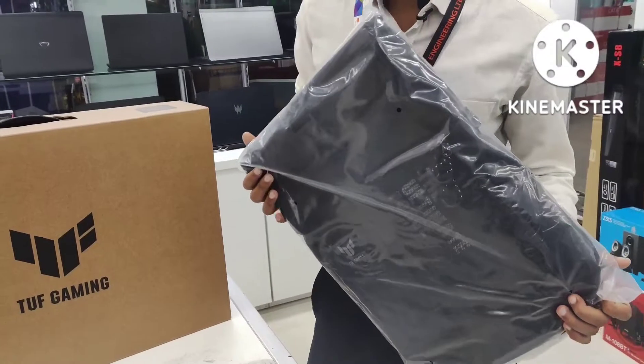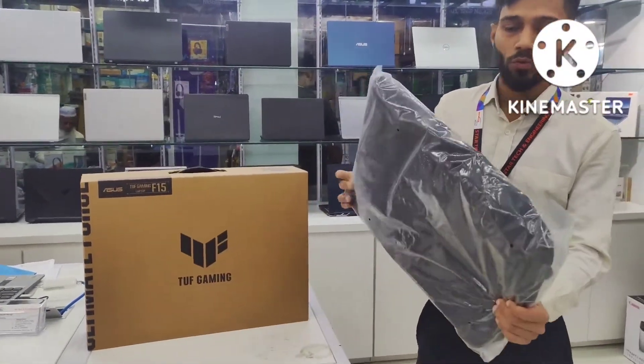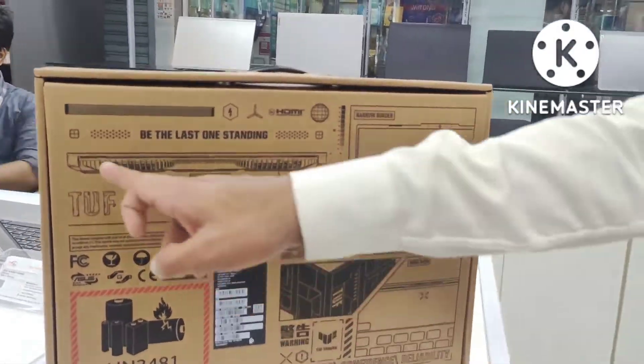Asus TUF Gaming is in the box. In the full box, we will have a backpack — a small backpack. Asus TUF Gaming is in the box.